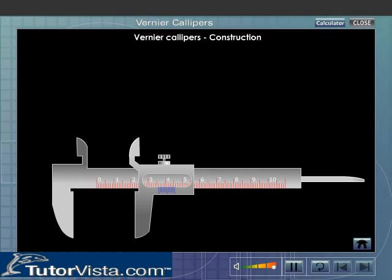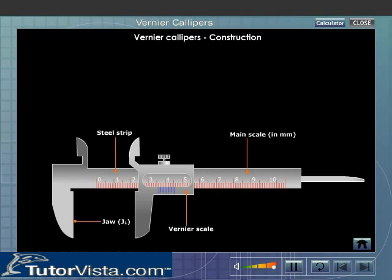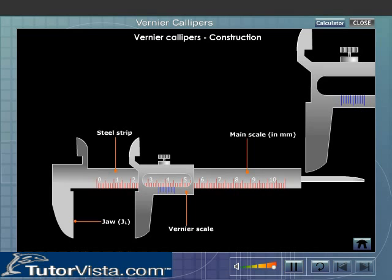The two scales on the Vernier Calipers are the main scale and the Vernier scale. The main scale is a long thin steel strip with a jaw J1 at one end and is graduated in mm. The Vernier scale is a graduated moveable steel strip with a jaw J2 that can slide over the main scale. Generally, the Vernier scale has 10 divisions marked on it. The Vernier scale can be fixed at any position on the main scale with the help of a screw.